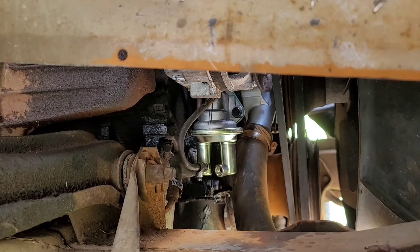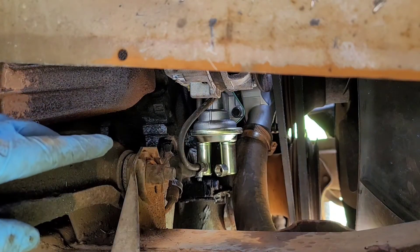I got the fuel line fed back up to the carburetor and connected it up there, and now we're going to go ahead and reconnect it here at the pump.